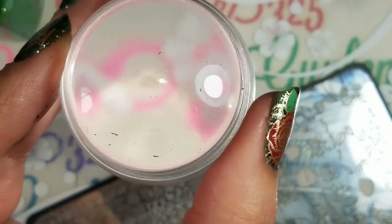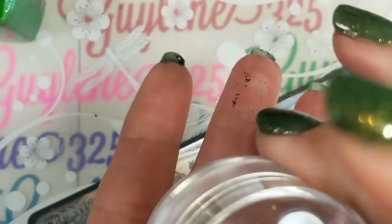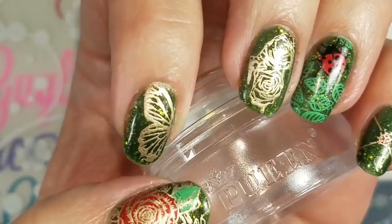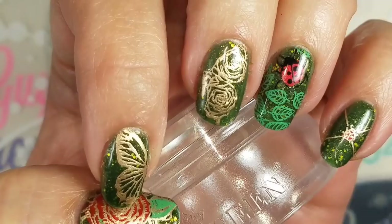And guess what? It's at Walmart. I've already lost the bottom — where to fit it? Found it! Alright, thanks for joining me you guys. Stay tuned to see everyone else's nail designs and their links will be below. Give me a thumbs up, subscribe, and follow me on Instagram and Facebook at guylene325. Bye!